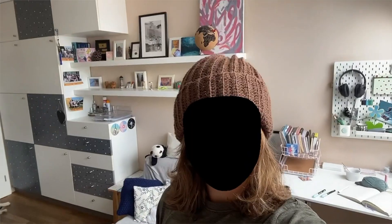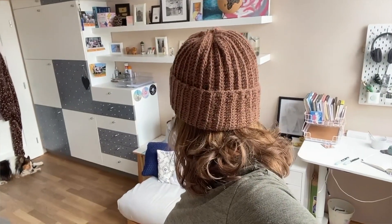Hi guys, welcome to today's video. Today I will be showing you how to make this adorable beanie. This is what it looks like on a person. It's just so cute.